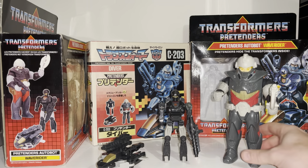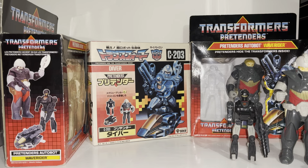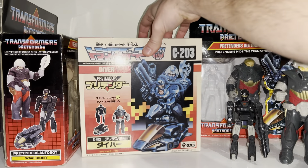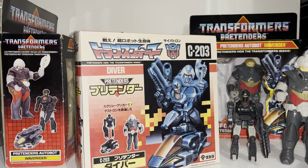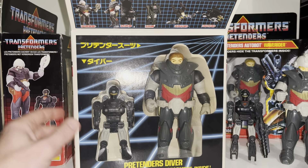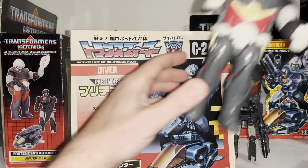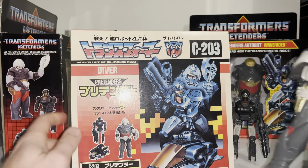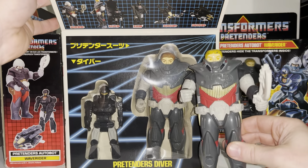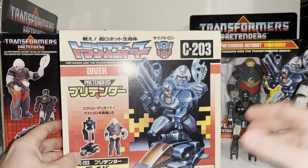Now let's look at what I've been referring to. This is the main reason my appreciation for the Pretenders has changed. In the Japanese continuity they called him Diver. Unfortunately I can't open this because it is still sealed, but you can see he's got brown hair, whereas the Hasbro version has blonde hair — so if you're wondering if there was a difference between the two, there actually is.